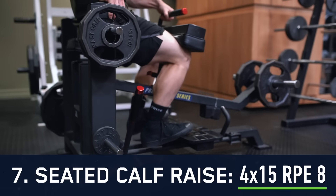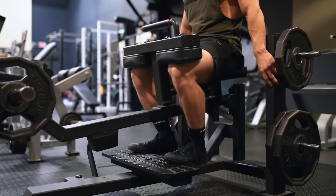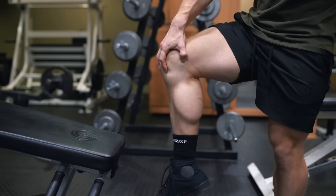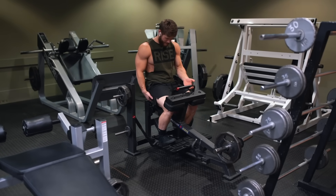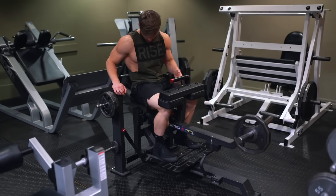Next we're moving on to hit some calves — four sets of 15 reps on the seated calf raise. I like to include both a bent-leg option like these and a straight-leg option like we did back on day three, just for variation throughout the week, because they likely emphasize slightly different calf muscles. On day three we did four sets of eight to create more of a mechanical tension driven stimulus, so today we're doing higher reps to emphasize the metabolic stress pathway more.